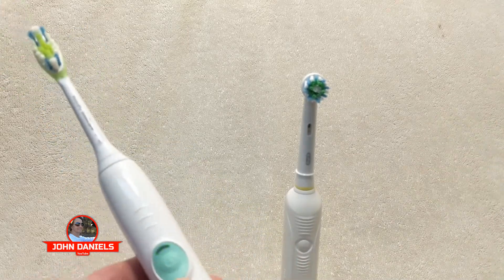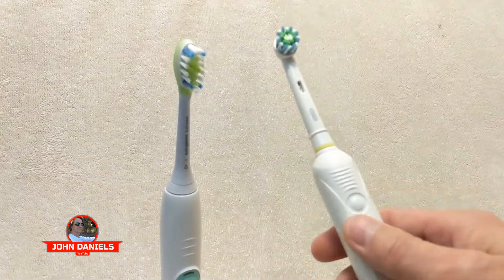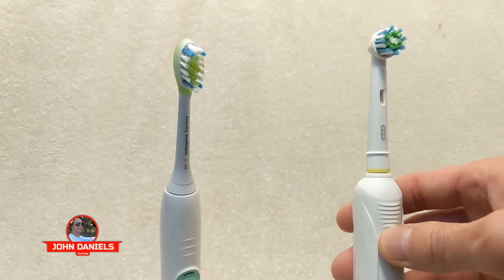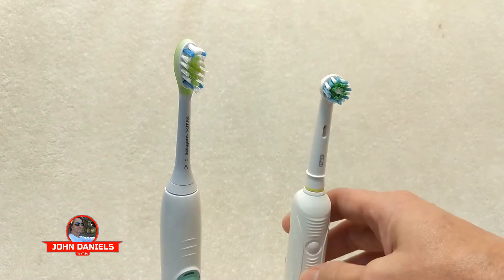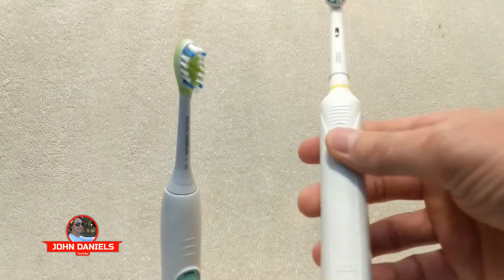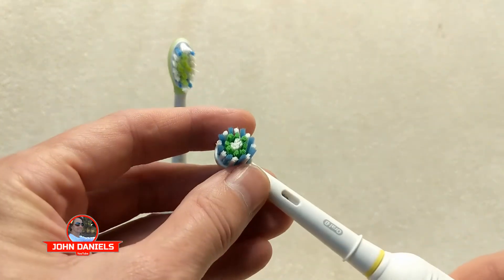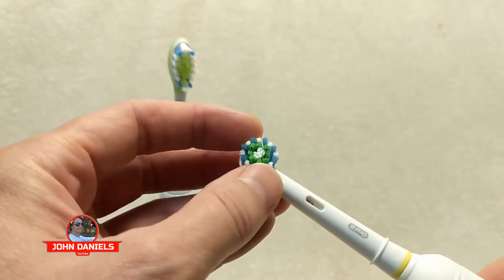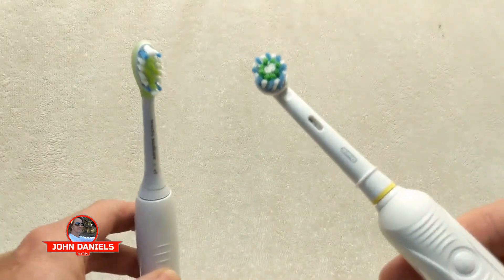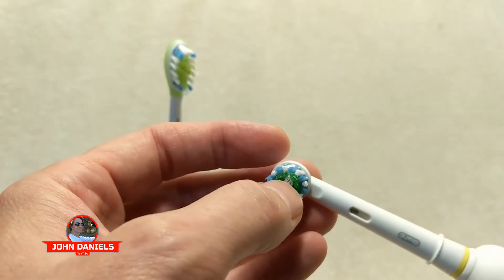I'd seen the Oral-B a long time ago, and I think it was one of the battery models where you put a regular battery in it — it didn't have any power. I tried it and just didn't like it; it was like you might as well be brushing with a regular toothbrush. I went ahead and looked online, and they have newer ones which do have lithium ion batteries. They look like they have tons of power — basically like a Philips Sonicare, but it rotates, pulsates, and oscillates. Instead of just vibrating like the Sonicare, it also rotates back and forth, and you can see it has dual action bristles.